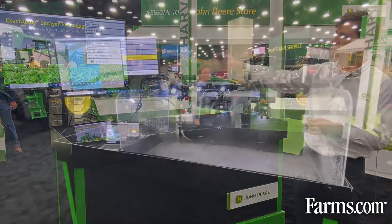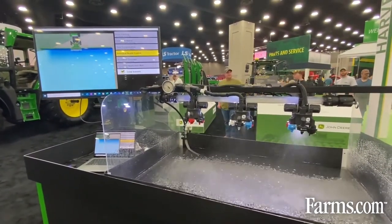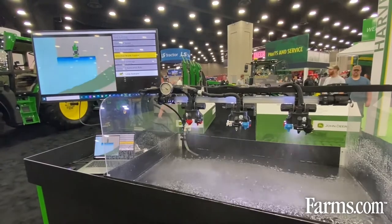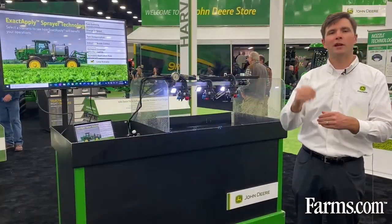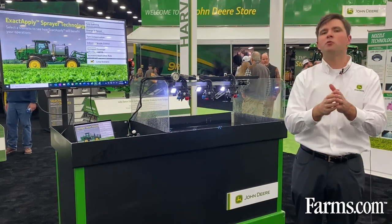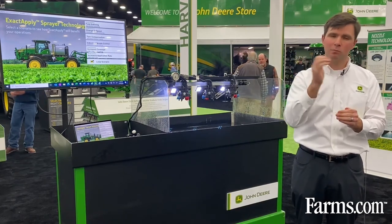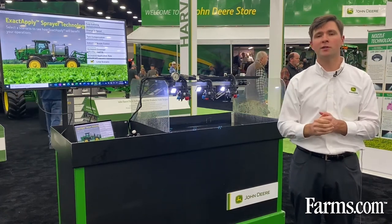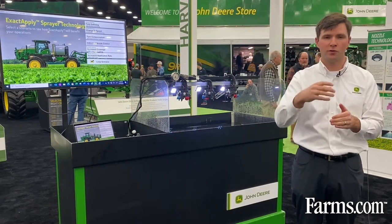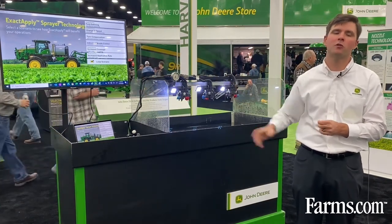In this example of a sprayer going through the field, the green area is a waterway. We're able to drive straight through that waterway, and as the boom hits the edge, it will automatically cut each individual nozzle off as it crosses into the waterway. As the nozzles come out, we actuate each individual nozzle body as it hits the field area again. This can save you time and money — instead of driving around waterways all the time, now we can run straight passes back and forth, drive through those waterways, and the spray boom will cut off automatically. It will also help in any boom overlap situations, corners of fields, point rows, and any area where you may have been over-applying in the past.